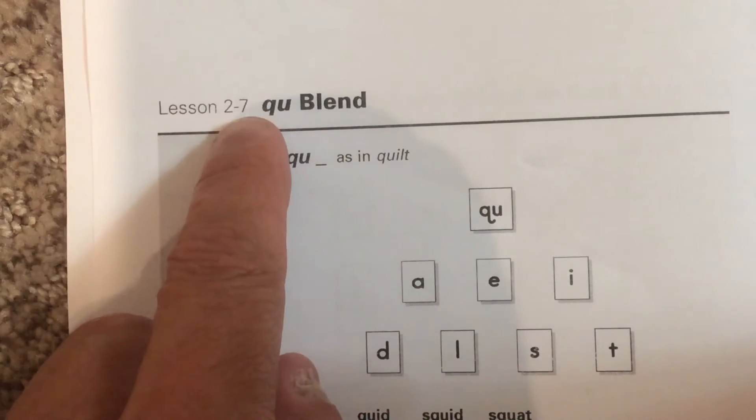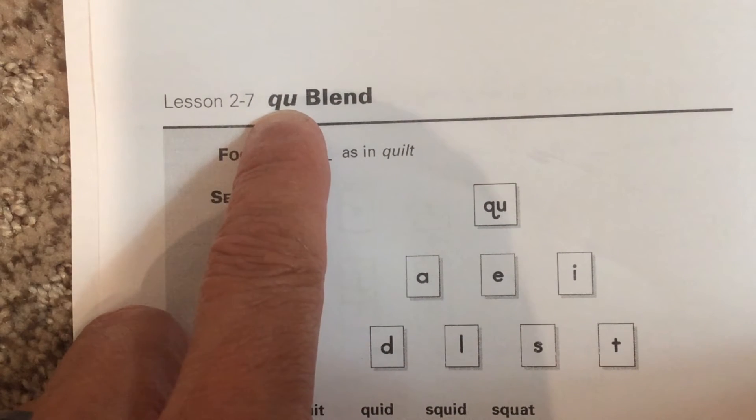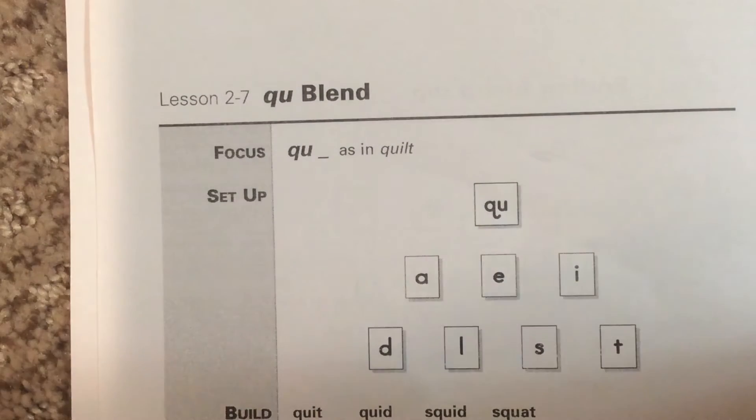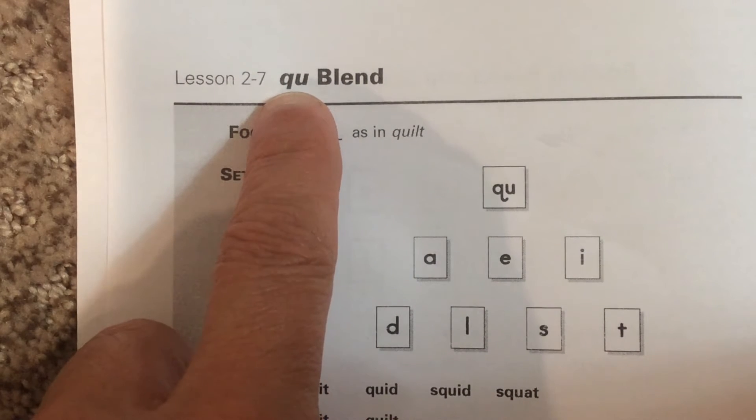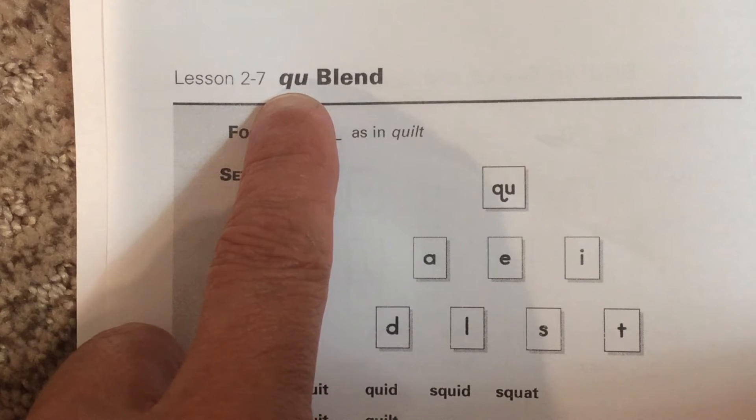This is lesson 2-7, the QU blend. QU says a K and W sound put together. So U in this situation isn't even being used as a vowel — it's more like a consonant sound. QU says qu.